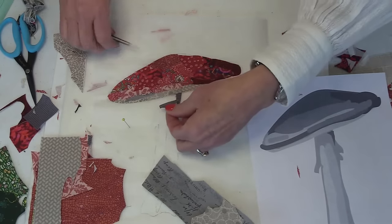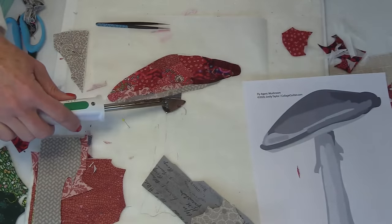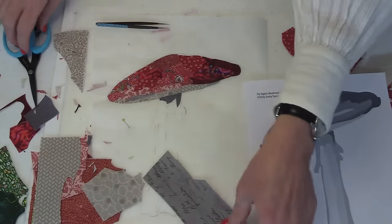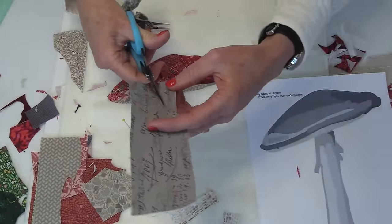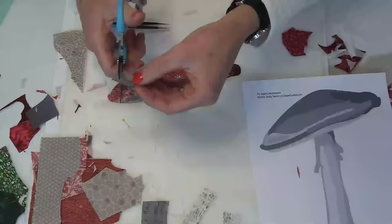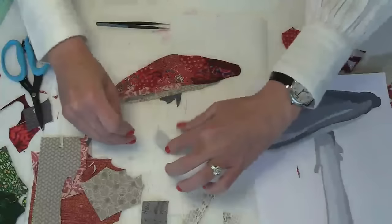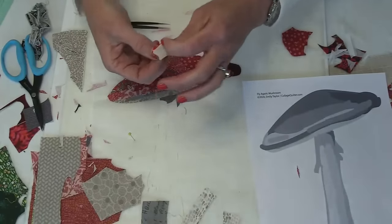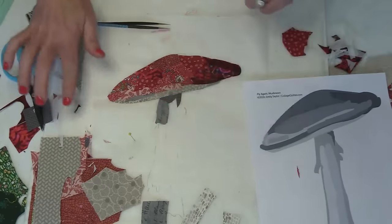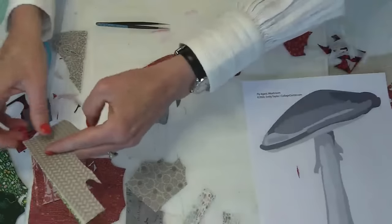Someone asked for tips on keeping fabric clean — they find it gets grubby with handling. I'd say wash your hands, and it might depend on what adhesive you're using — glue can get messy. With Steam-a-Seam it stays quite tidy. The comment noted it seems to get grimy, which might be due to the adhesive being used.